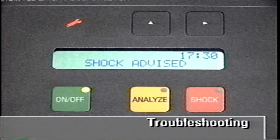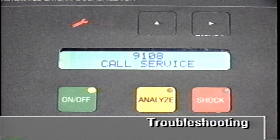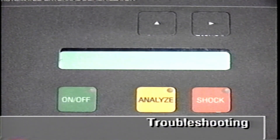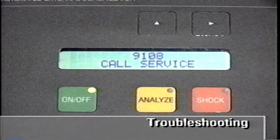If the red service indicator appears, you may continue to use the AED. After use, remove the device from service and contact an authorized service person. If the service indicator appears along with the 'Call service' message, the AED needs immediate attention. Turn the AED off, then on again. If the 'Call service' message reappears, remove the AED from use and immediately contact an authorized service person.